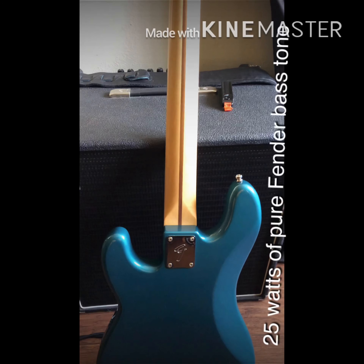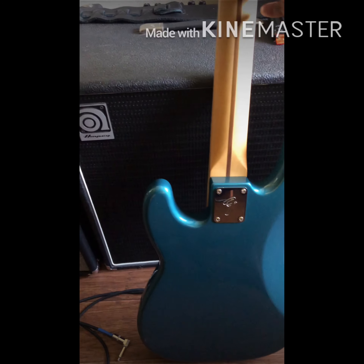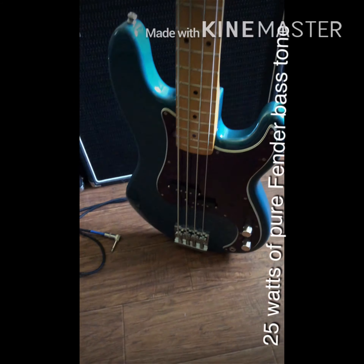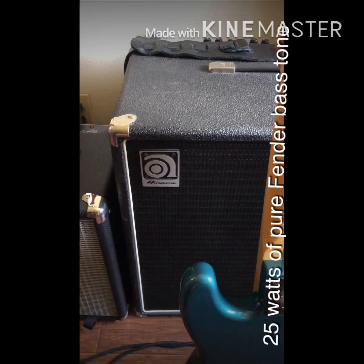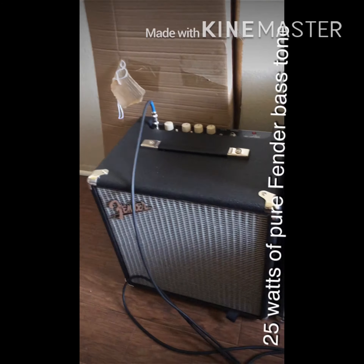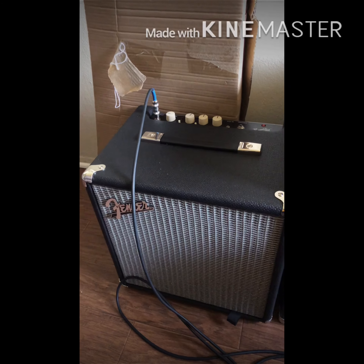I play through the Ampeg BA-115 with my Fender Precision bass. I also use the Squier Deluxe Active V5, and I'm going to do a little short video on this bass amp, because this little puppy is a beast.